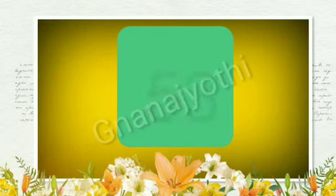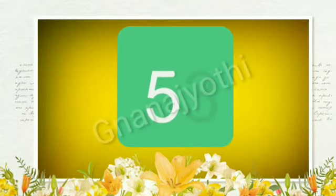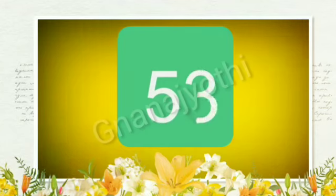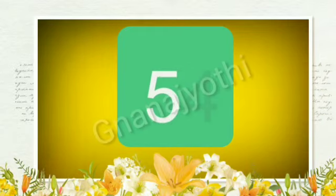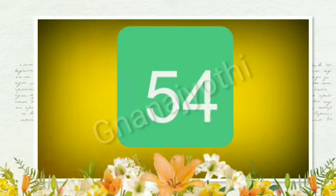Next number, 53. First we should write number 5 and number 3. That gives us 53. Next number is 54. Again write number 5 and number 4. This is the number 54.